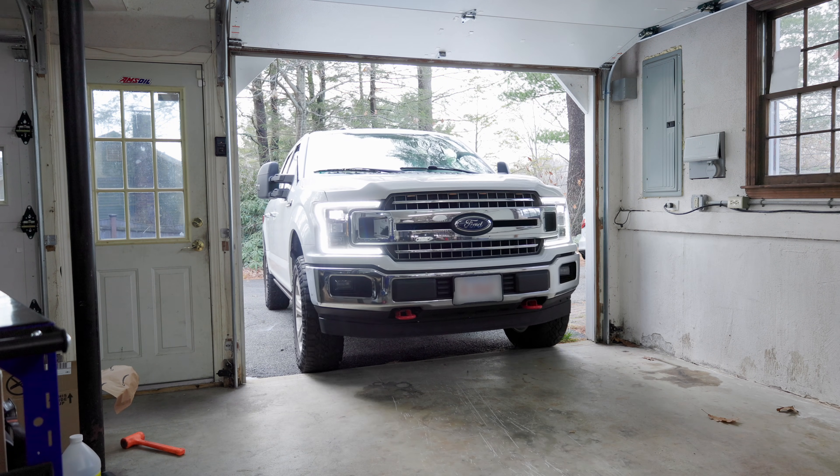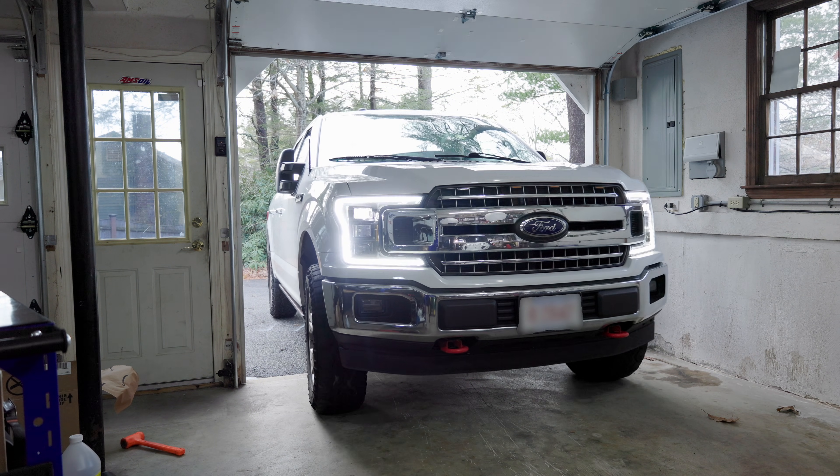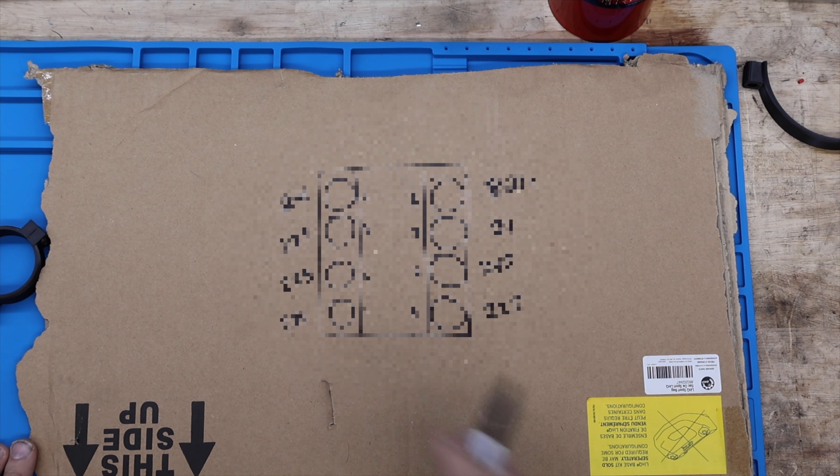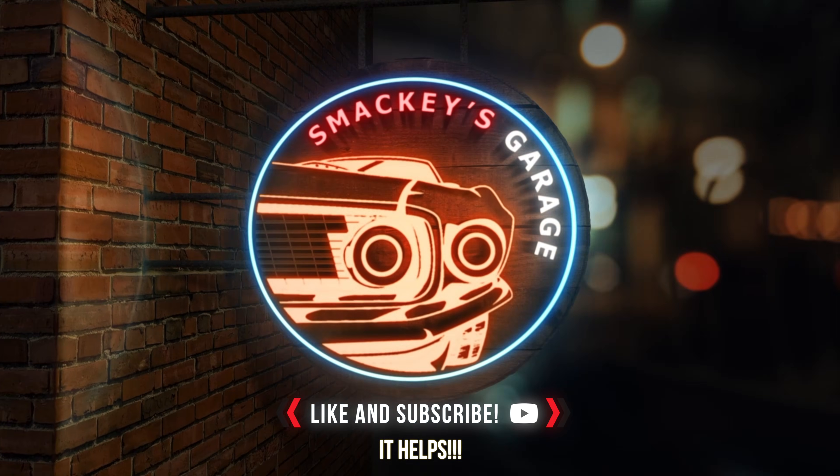Today on Smacky's Garage I'm doing a project that a lot of you have asked me to do - a compression test on my 5-liter Coyote F-150. The truck is a 2018 with a hundred thousand miles on it. We're going to see how the compression is holding up and how it compares to Ford specs. Let's jump into it.